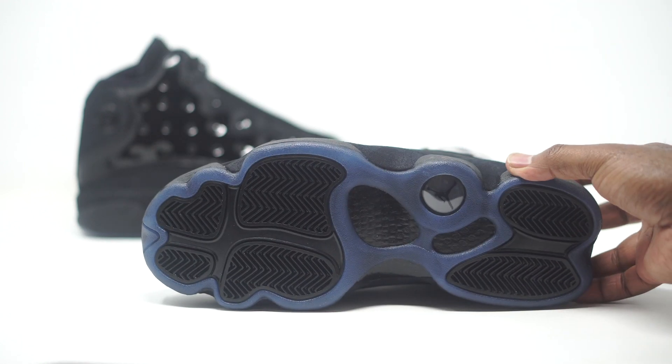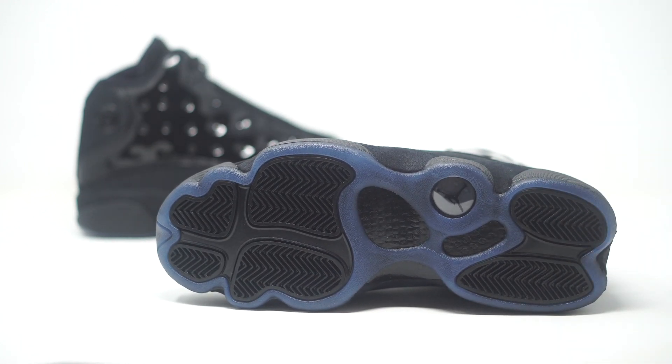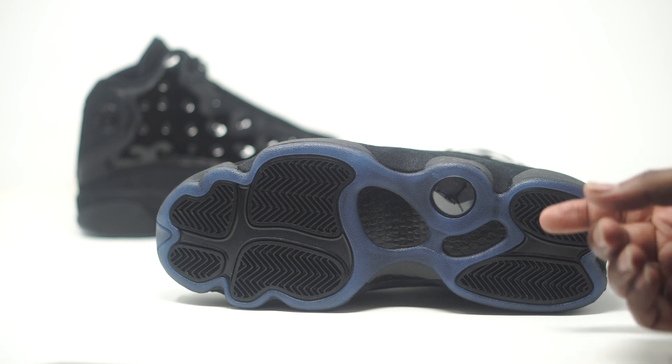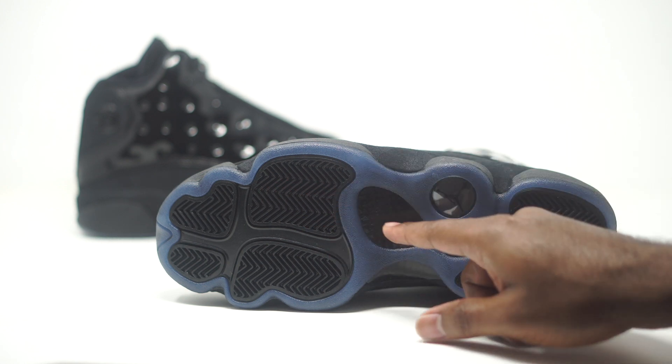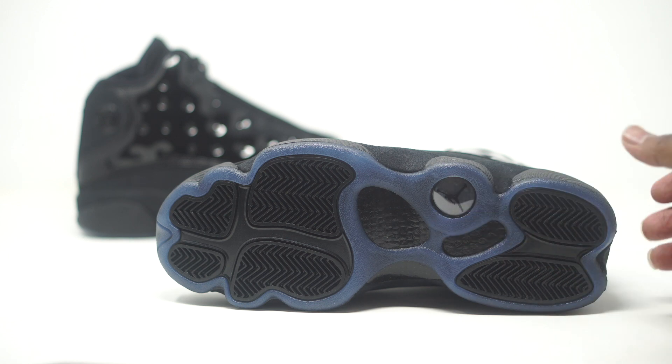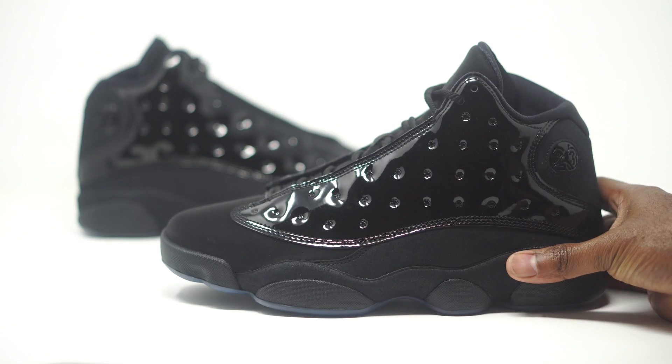Let's dive into the bottom of the sneaker. It's not an icy blue, but it is that same blue that came on the Cap and Gown Jordan 11s — I personally like this color blue, I like the tint and the vibes it gives off. We have all-black traction pads, a black-on-black carbon fiber plate, and the Jumpman on the bottom as well.